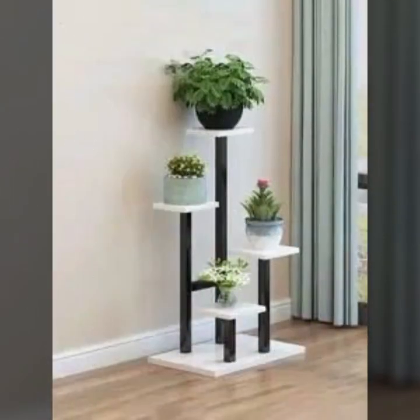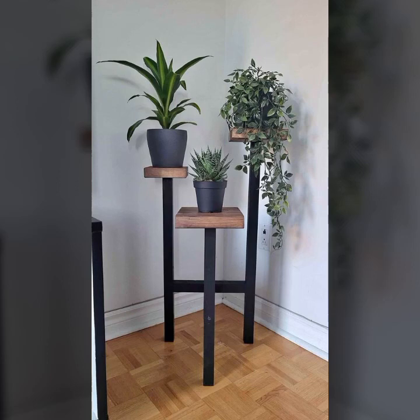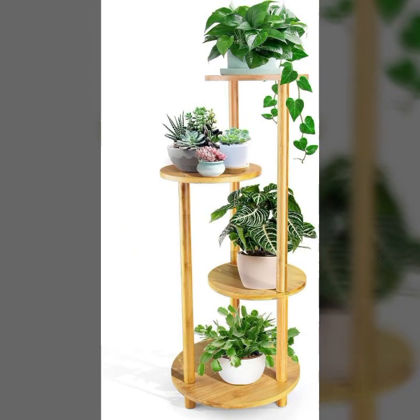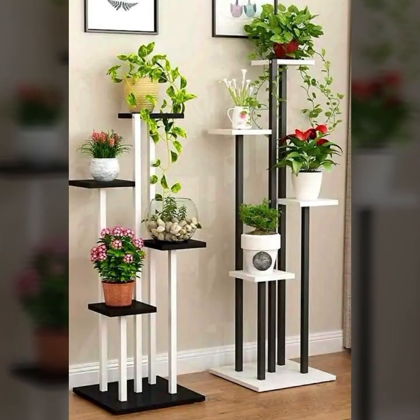Enjoy my video guys. You can create designs in your garden and house. There are different designs that I am showing you in today's studio. Enjoy the video — you can like and subscribe. There are very beautiful designs that I am showing you.